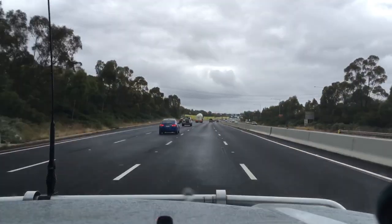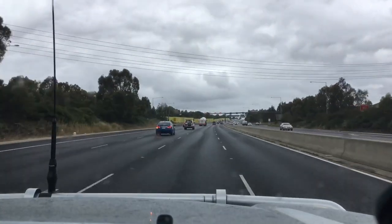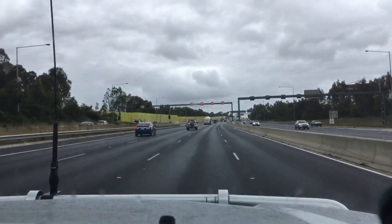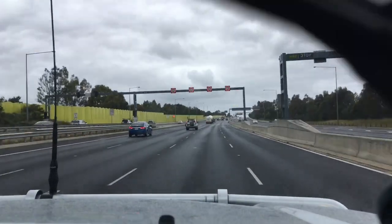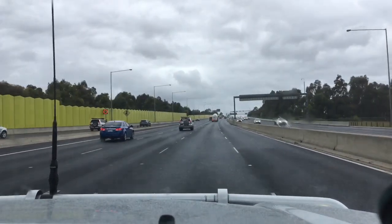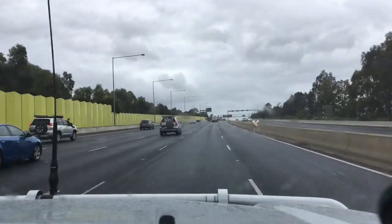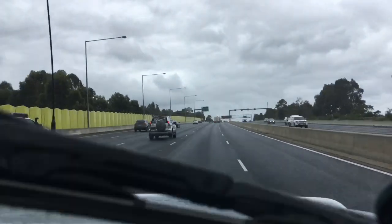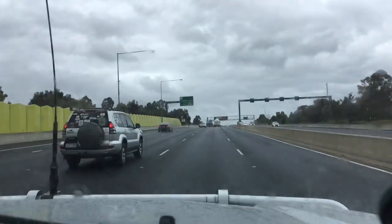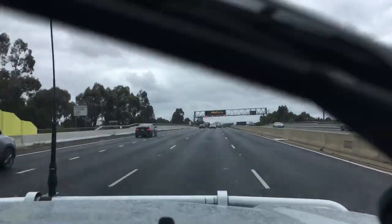Sorry about the traffic issues — I do my best not to sit in the right lane. I plan ahead and now we're going back into the 100 zone. If I'm catching up to someone at about 4 km/h faster I'll move lanes safely — it's a safety thing. If someone's doing under the speed limit in the right lane, that's the issue.